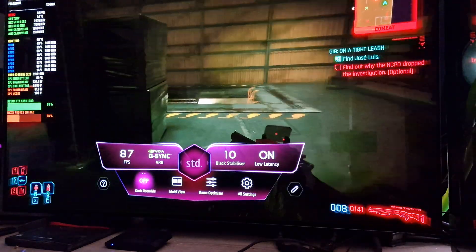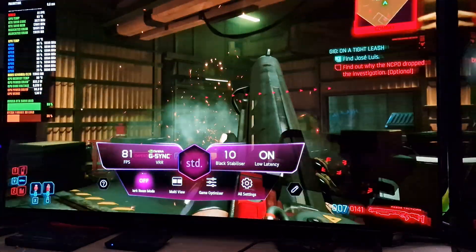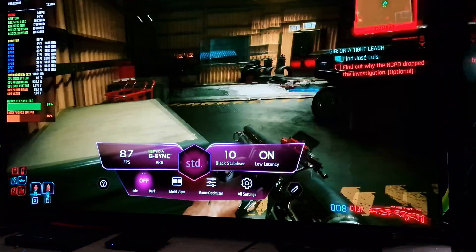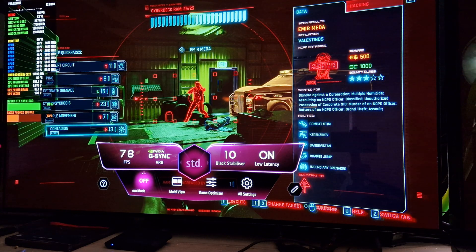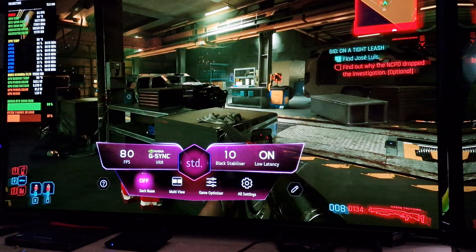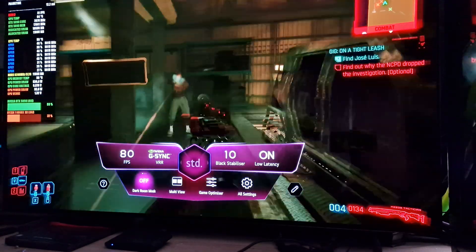Anyway guys, that was just a quick look at Cyberpunk using the LG C3. Hopefully this has been interesting. Thanks for watching and I'll see you in the next video. Bye.